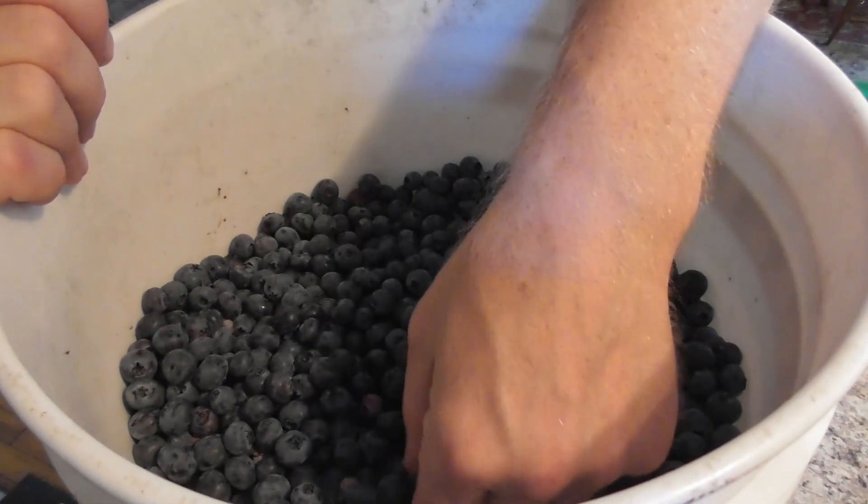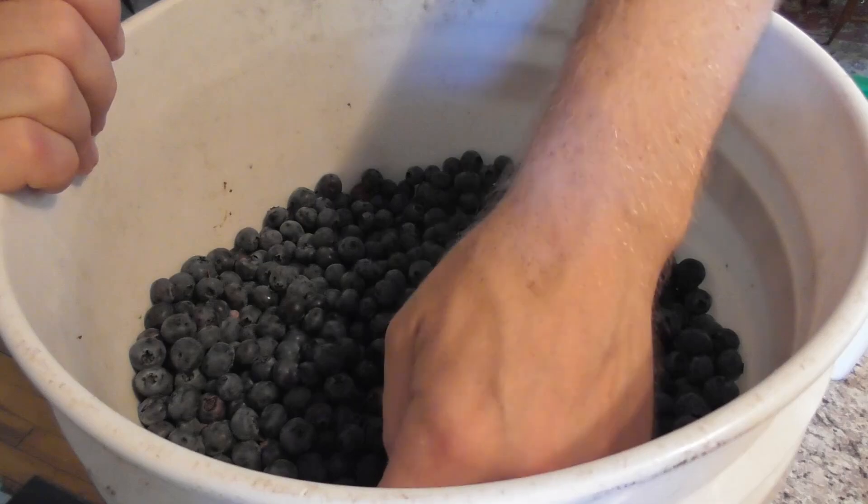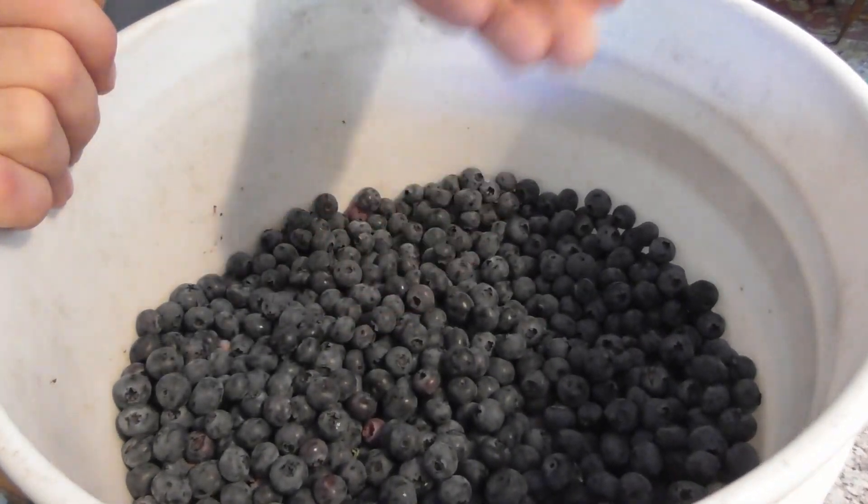First things first, you're going to want to wash and sort all your berries — take out the bad berries, take out the stems, anything like that. So we're going to get going with that. That's going to be your first step. There are some bad ones I'm pulling out; the chickens will eat those.